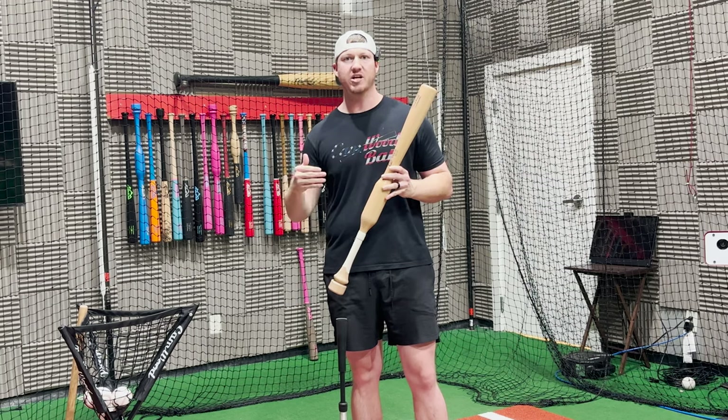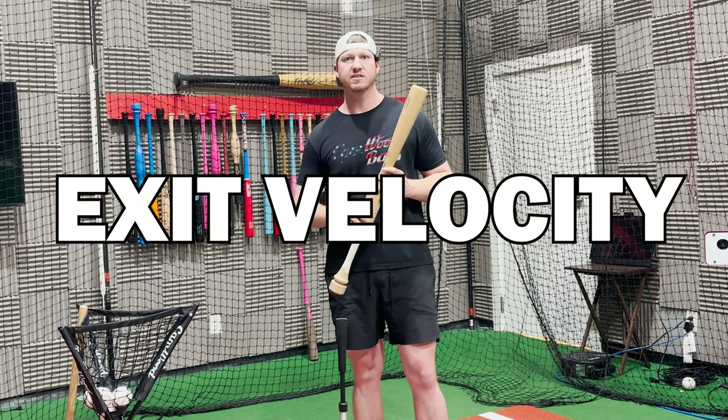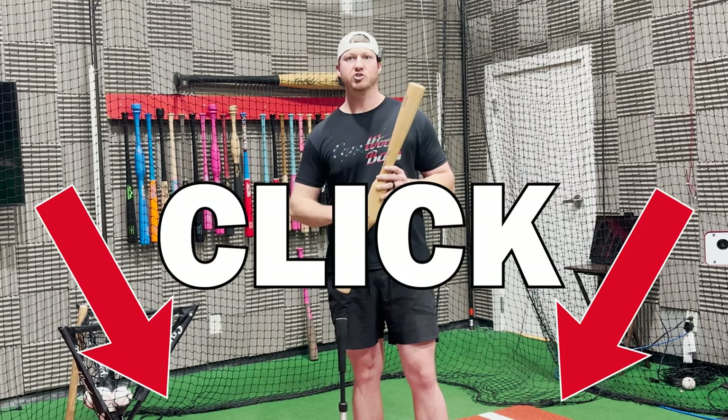If you're ready to join the challenge and increase those exit velocities, click the button down below and join today.